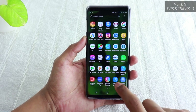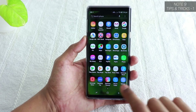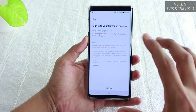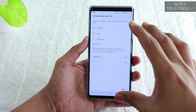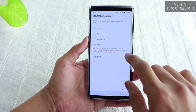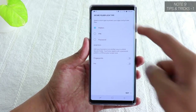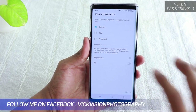The next feature is the Secure Folder. Go to the Apps section and tap on Secure Folder. For the first time, tap Start, confirm and sign into your Samsung account. It will then ask for a security method — pattern, PIN, or password. You can also use biometrics: fingerprint, iris, or facial recognition, which I'll also show how to set up in this video.